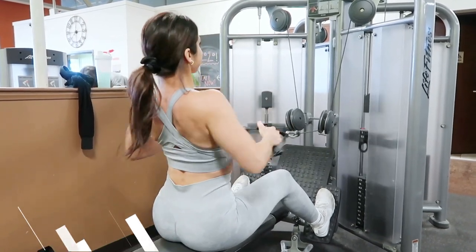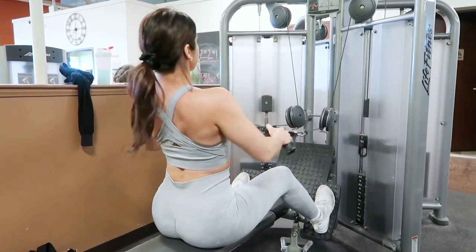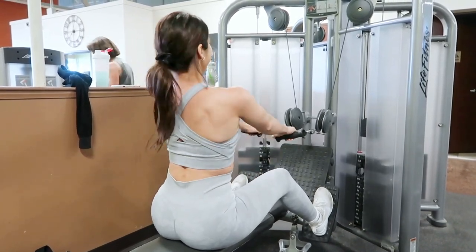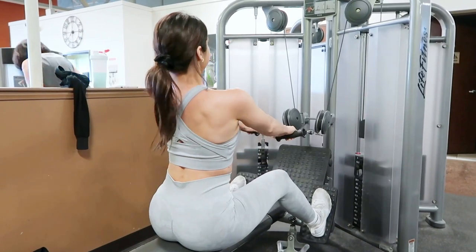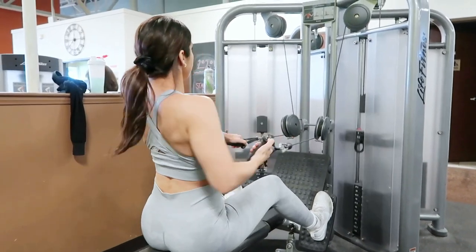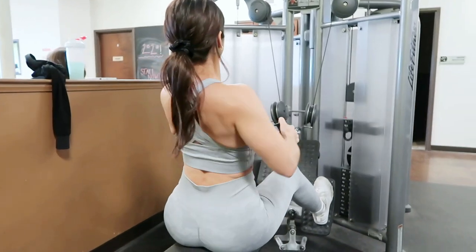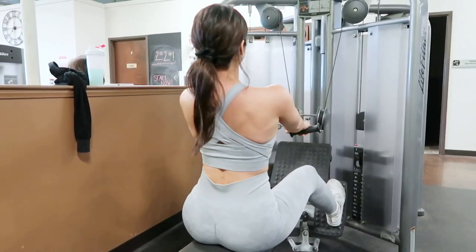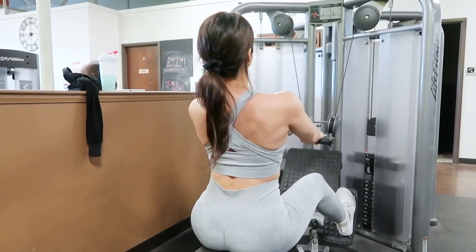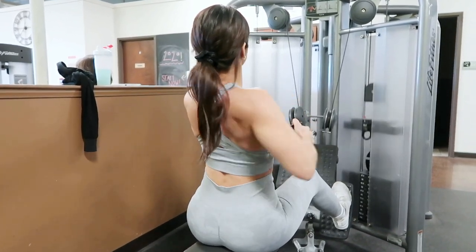If you choose to do rows, always keep your core nice and tight. Try not to sway back and forth — keep it super stable and upright. You don't want to throw out that lower back. Pull back and pause; the pause is great to keep it at full flex. I try to control the negative on the way down to ensure my muscles are engaged the whole time. As you can see in this clip, I switched to alternating to really isolate each lat individually.